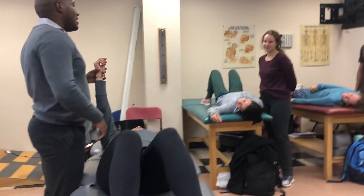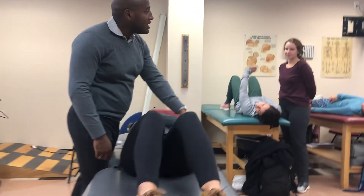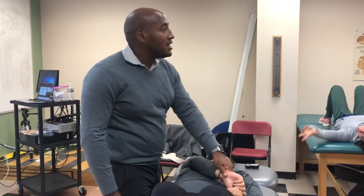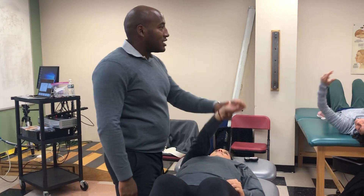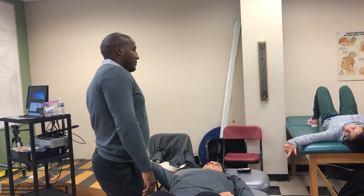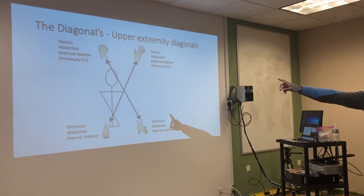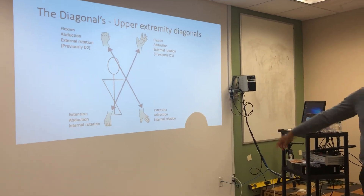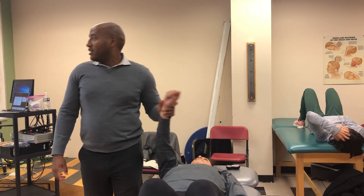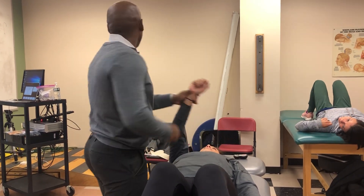So we've got flexion, abduction, external rotation. And we have our opposite, which is relative extension — even though we're going across the body, I'm not fully extending, but it's relative to flexion — plus relative abduction, internal rotation, and adduction. D2 patterns.